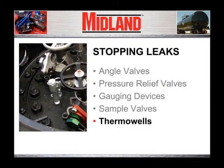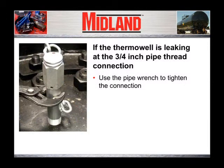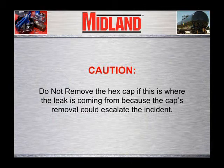Next, we will examine stopping leaks from thermal wells. If the thermal well is leaking at the three-quarter inch pipe thread connection on the cover plate, use the pipe wrench to tighten the connection. Another potential leak path is below the hex cap at the top of the fitting; further closing of this cap may stop the leak. Do not remove the hex cap if this is where the leak is coming from, because the cap's removal could escalate the incident.